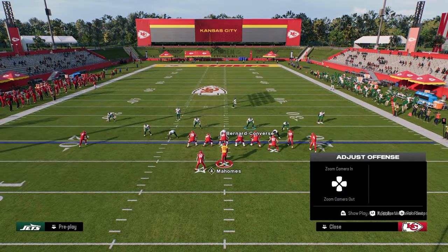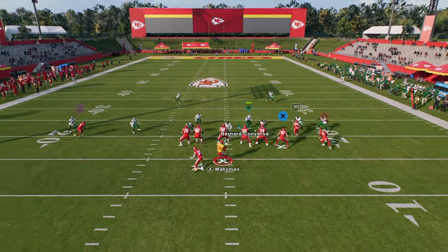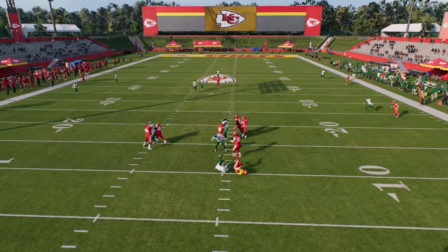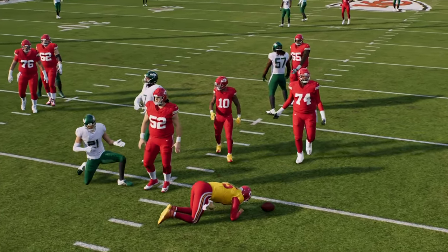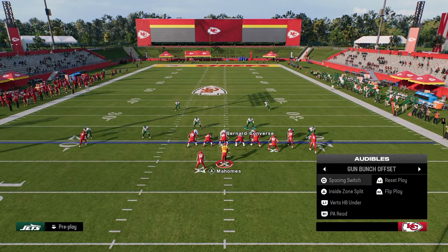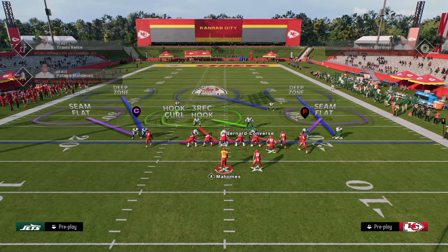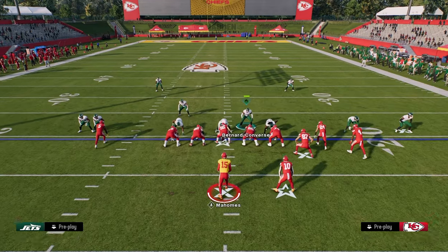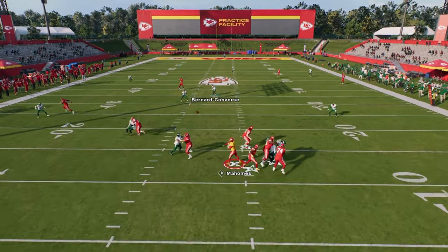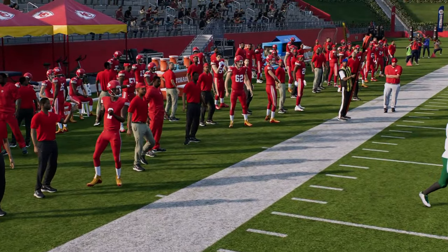If they do block their running back, in this case I'm going to block my running back on the left side of the screen. You'll see that the running back does pick him up — though technically it was the center. Normally this blitz can actually come in, especially since a lot of people this year are running the bunch nasty formation with their running back to the right side of the screen. If they do consistently put their running back over there, this blitz will come in for the most part even against a blocked running back.